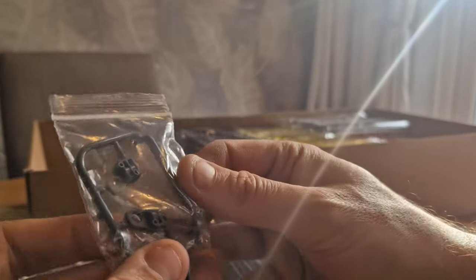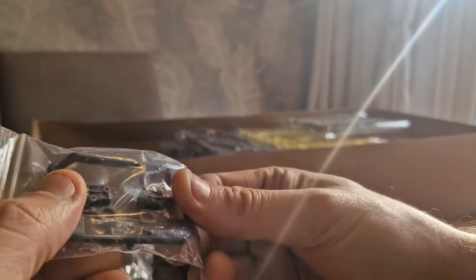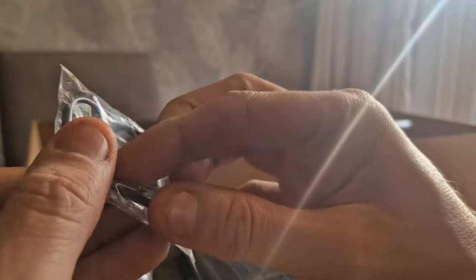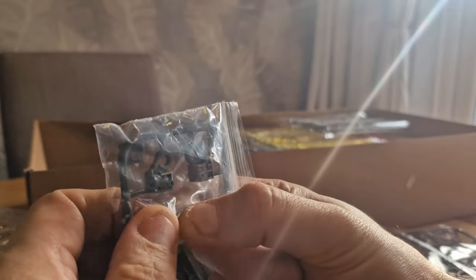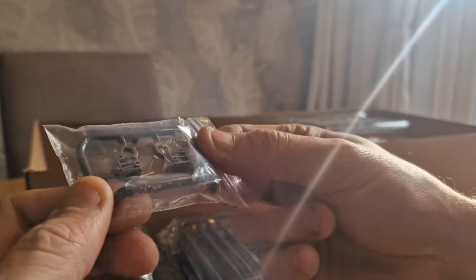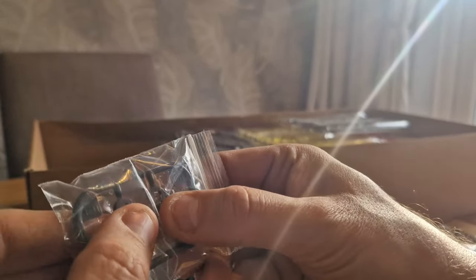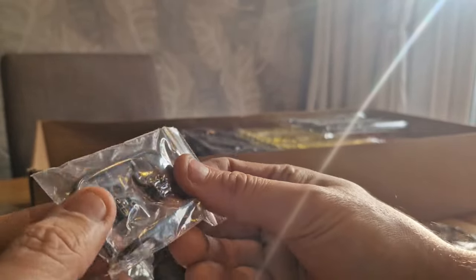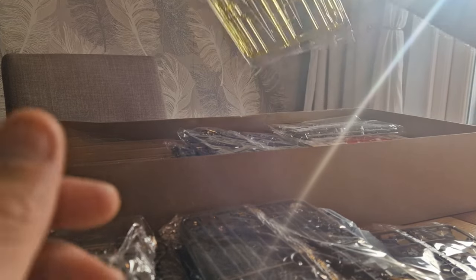This next sprue looks like it might be POM. It doesn't say what type of plastic it is. Definitely cut off a bit of the sprue and test your superglues against what type of plastic it is — I don't know if it's ABS or POM, but it's quite solid. It might say in the manual. Just be wary when using cements.